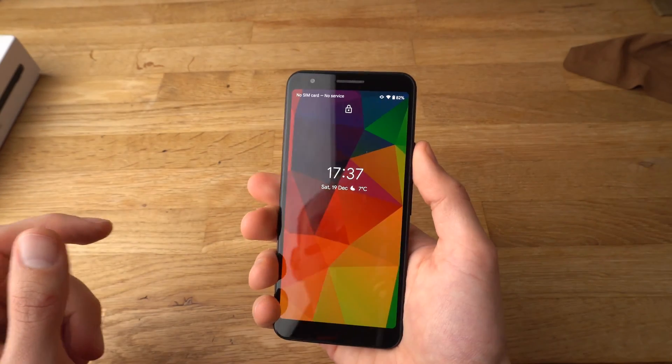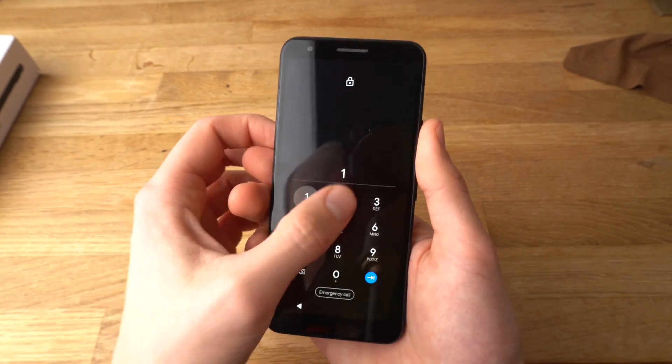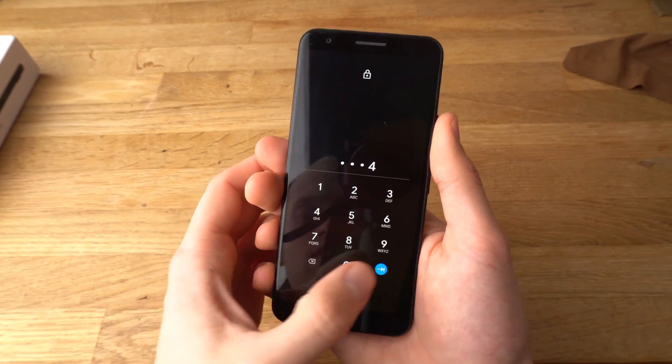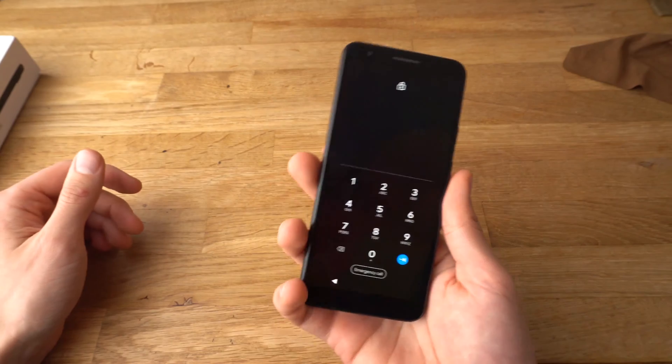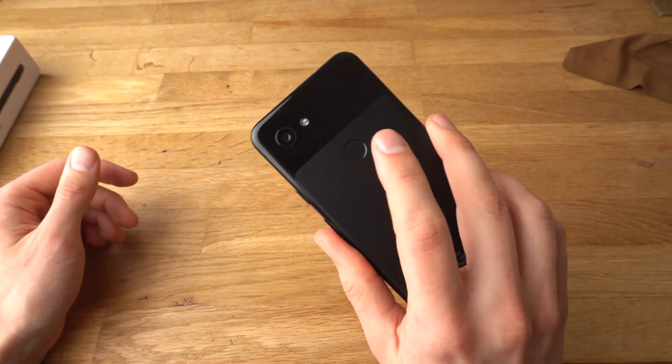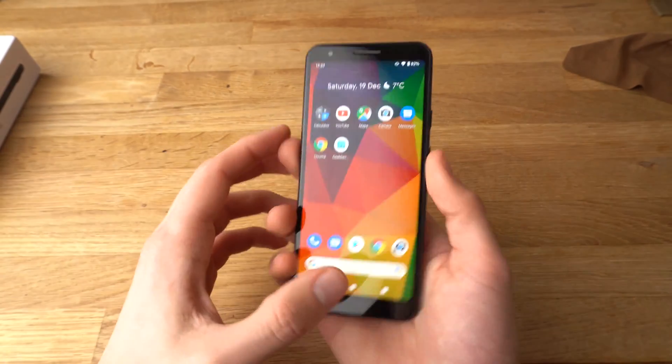Let's test it out. It asks for a PIN — you can either enter the PIN, or also unlock it with your fingerprint. Simply place your fingerprint on the reader and it unlocks almost instantly.